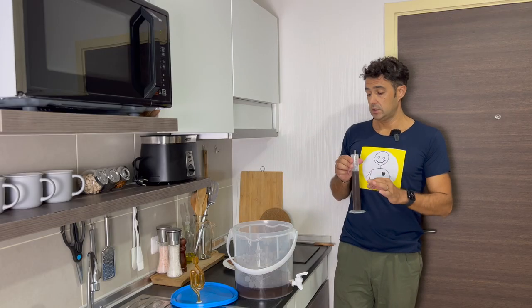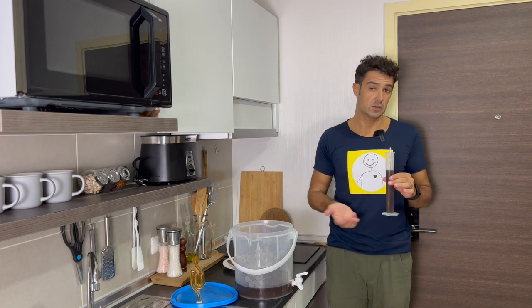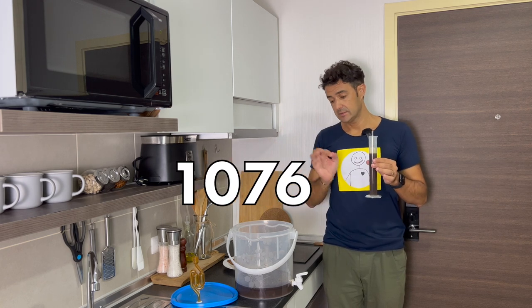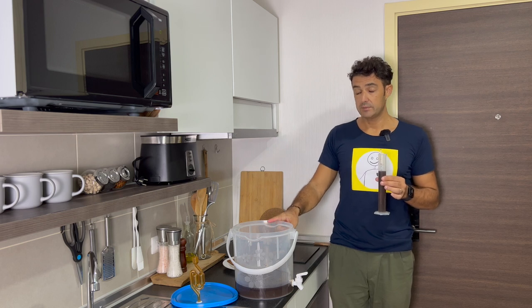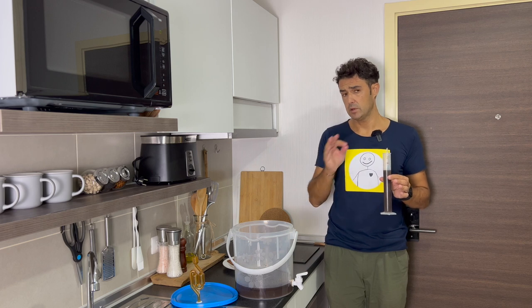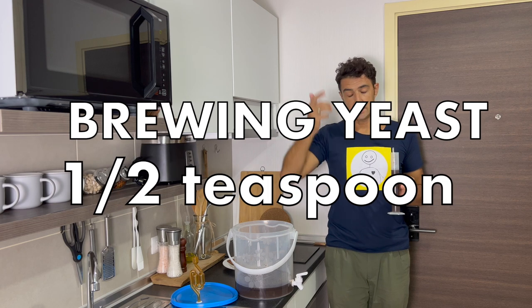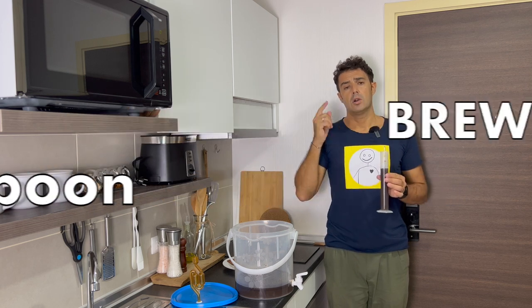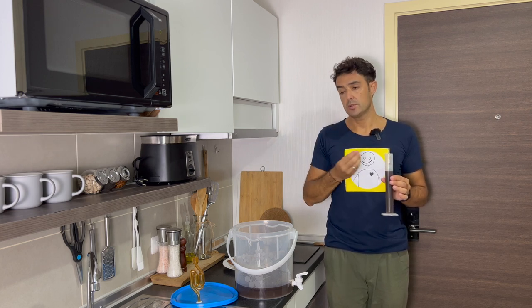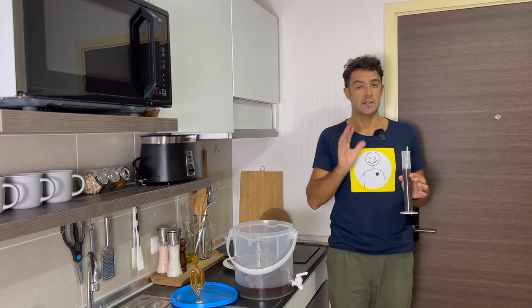When our wort reaches room temperature, we check the initial gravity — in this way we will know the alcohol content of our beer. The initial gravity is 1076. Now I will add the yeast in the fermenter. Please don't use common bread yeast because the final taste will be awful. Try to find yeast for brewing — you can buy it online, there's a link under the video, or I've shown on YouTube how to make homemade yeast using grapes, apples, or other fruit. Please don't use bread yeast.